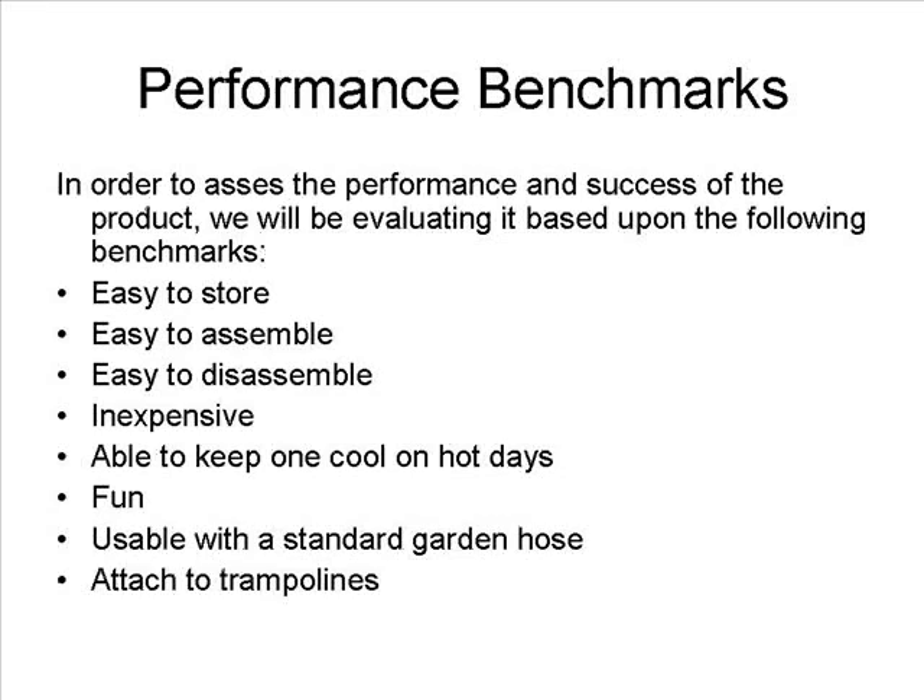In order to assess the performance and success of the product, we will be evaluating it based upon the following benchmarks: easy to store, easy to assemble, easy to disassemble, inexpensive, able to keep one cool on hot days, fun, usable with a standard garden hose, and attachable to trampolines.